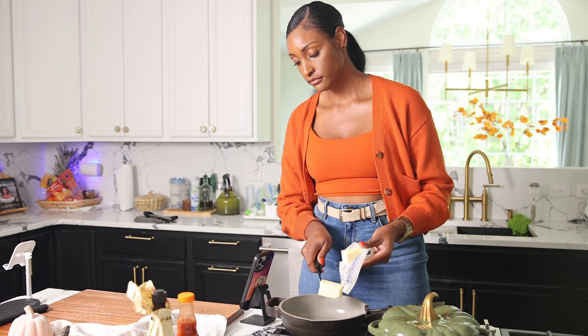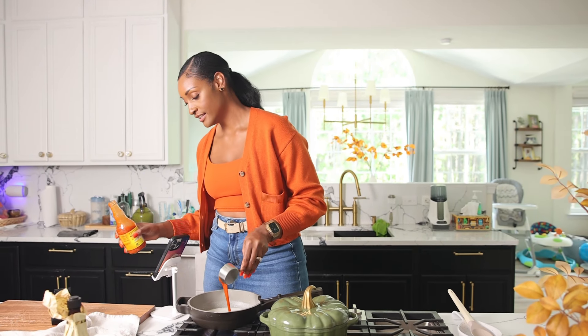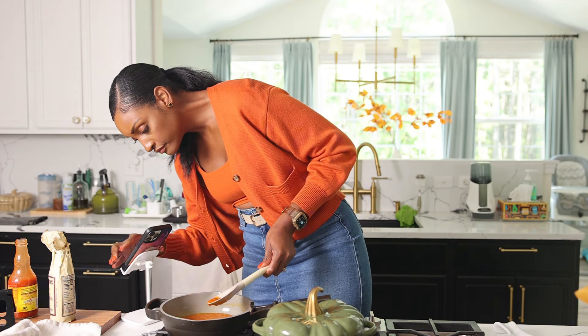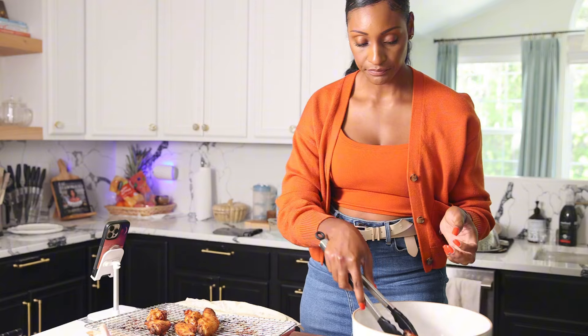While the wings are cooking, make your sauce — it's just some melted butter with buffalo sauce and a little bit of Worcestershire. Mix that all together. Don't let it simmer too long because you don't want the fats in the butter to separate; you just want everything to come together.